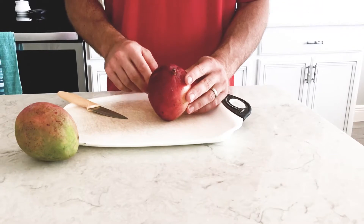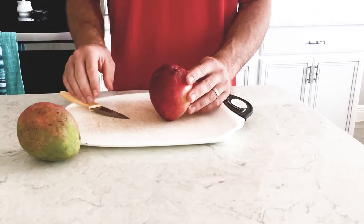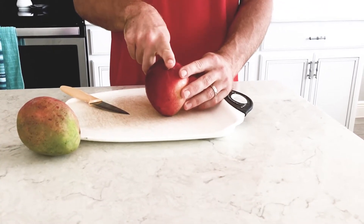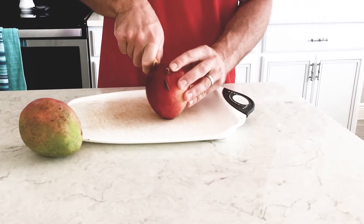The easiest way to cut a mango is to cut around the seed to make two cheeks. The seed is about the width of your finger, so where the stem is, you can put your finger there to imagine where the seed is, and then all you do is cut on the side of the seed.